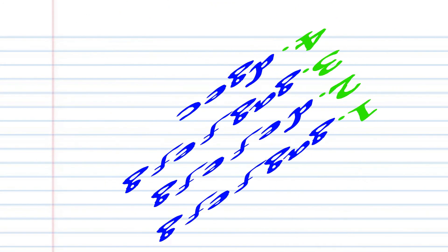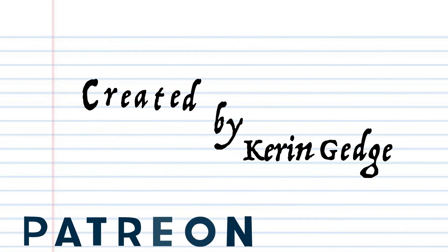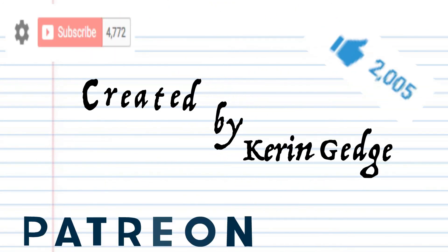And there you have it. So thank you for watching, please don't forget to like, share and subscribe. Until next time, stay tuned.